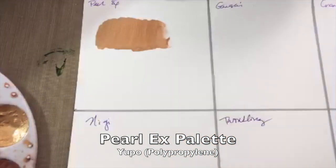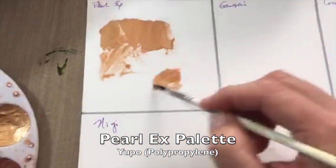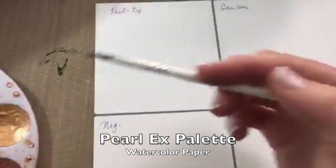The next paper I'm using is the Yupo, and again it has that very thick creamy effect. Because this is polypropylene, it won't actually soak into the paper, so it moves around a lot more and thins out quickly.